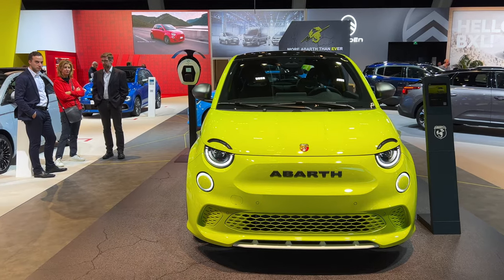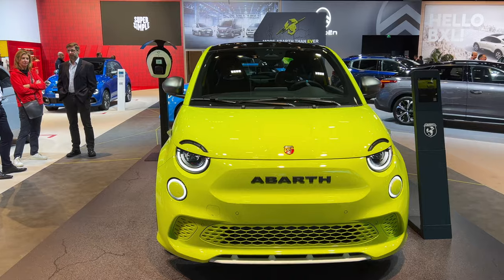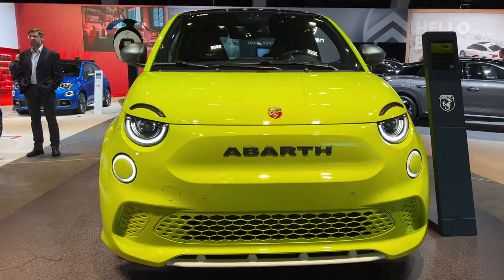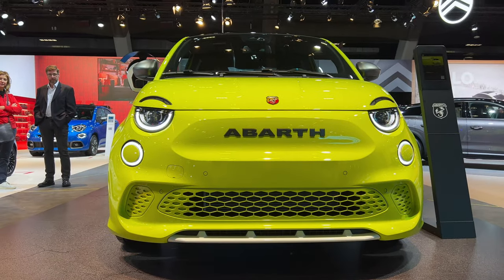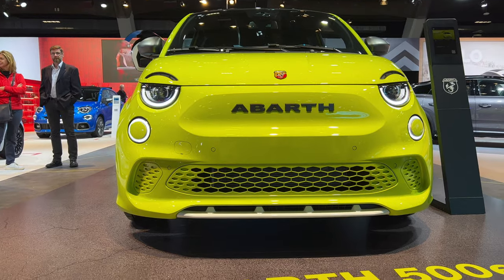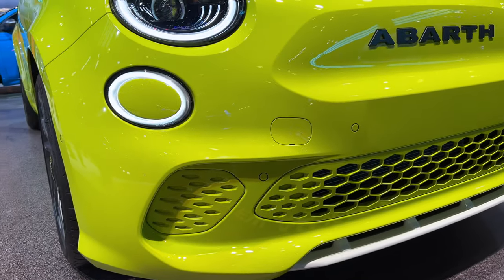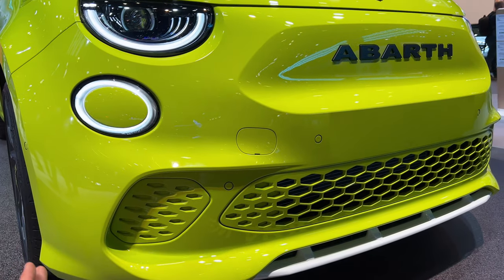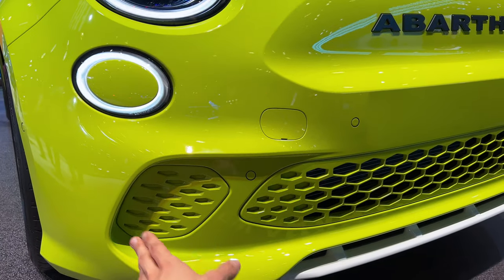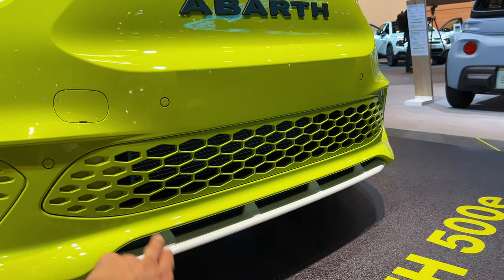Beautiful, gorgeous — the Fiat 500 is just a gorgeous little car. I've never reviewed it because it was always without the key, but in this case it's on so we're going to check it out. We get to check out the sport version — it looks gorgeous. I like the standard version but this one also looks electric and aggressive, if an electric car can look aggressive, because of these fake air intakes that are closed. It just gives it a sportier look. We have a big air intake at the bottom.